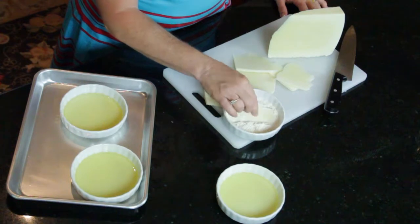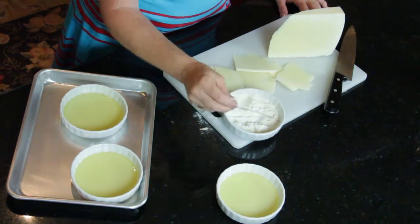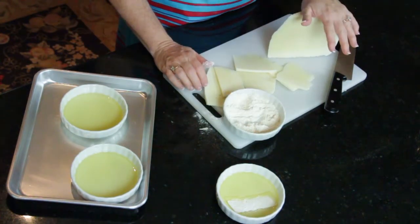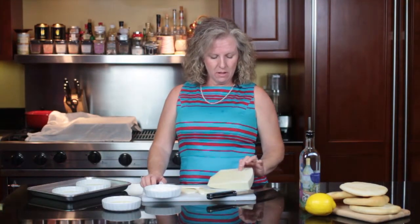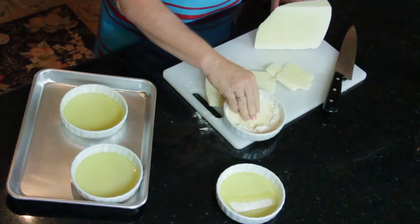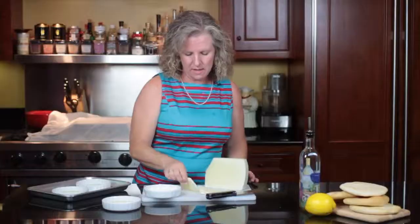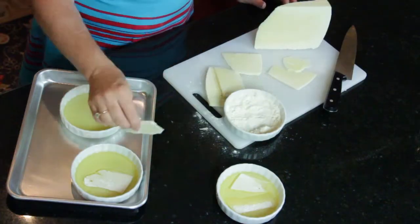Take the cheese and dip it in flour, just coat it lightly, then knock all the flour off and immerse it in olive oil. The cheese I've chosen today is a Greek cheese called Kasseri, but you can use any hard, firm cheese — you could use a baby Swiss, Halloumi, or Havarti. You want to dip each piece, lightly shake it off, and put it in your olive oil.